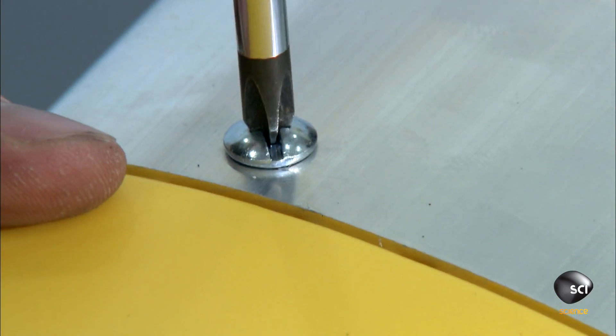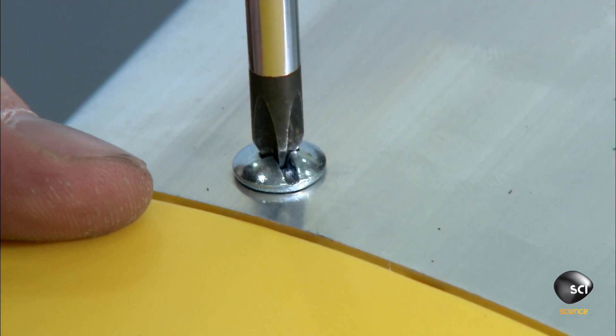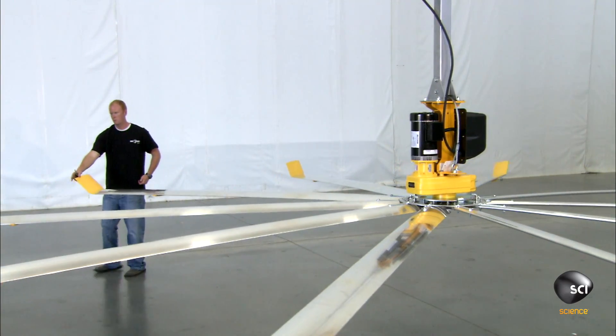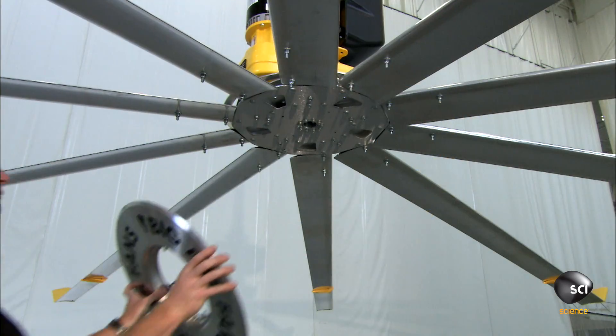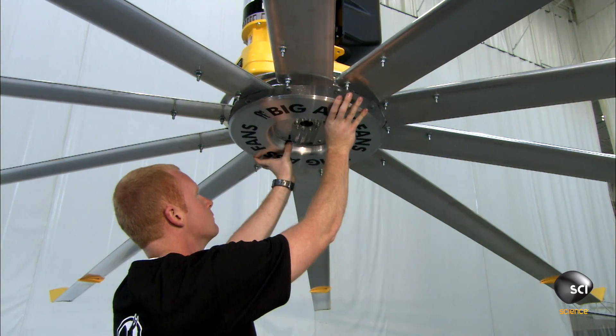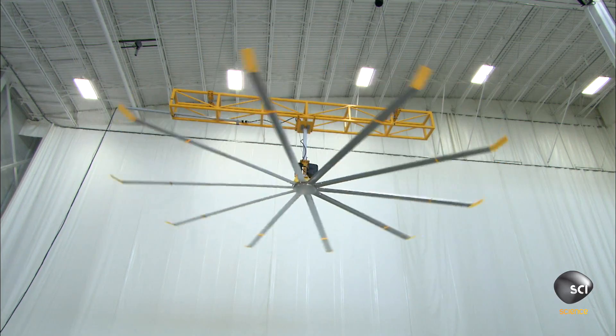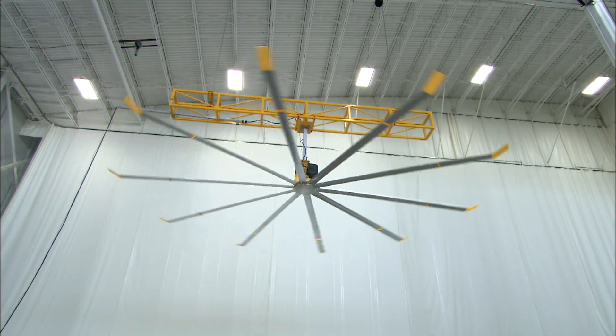He attaches plastic winglets to the ends of the airfoils; the winglets will direct air downward. He then installs a trim ring on the hub, completing the assembly of the industrial ceiling fan. From this vantage point, it seems pretty cool.